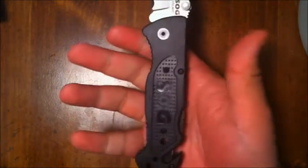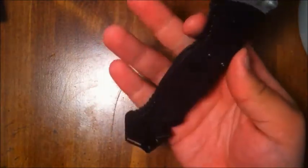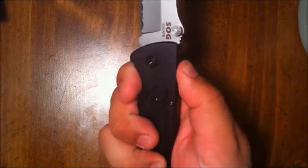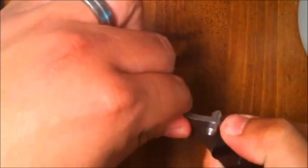Moving toward the back, you'll notice jimping on the bottom and on the top. The handle forms really nicely to your hand and there is jimping on the spine of the handle. Where it really redeems itself is on the blade — once you hit that blade it's like hitting a brick wall.